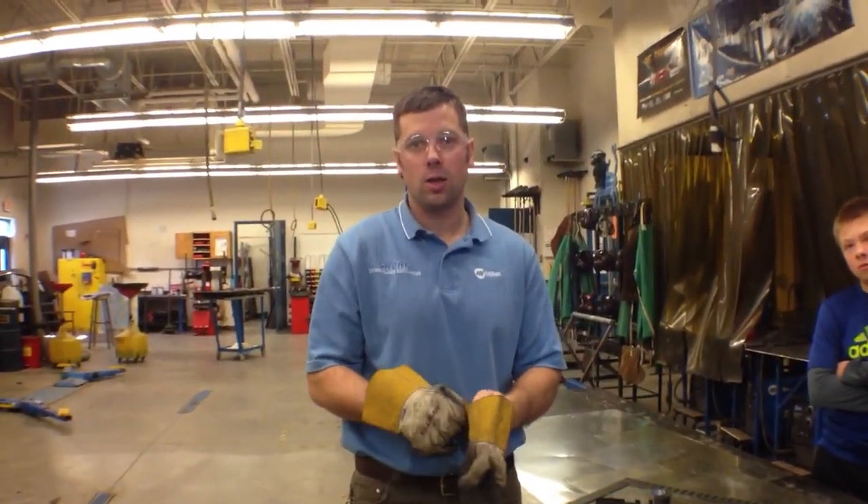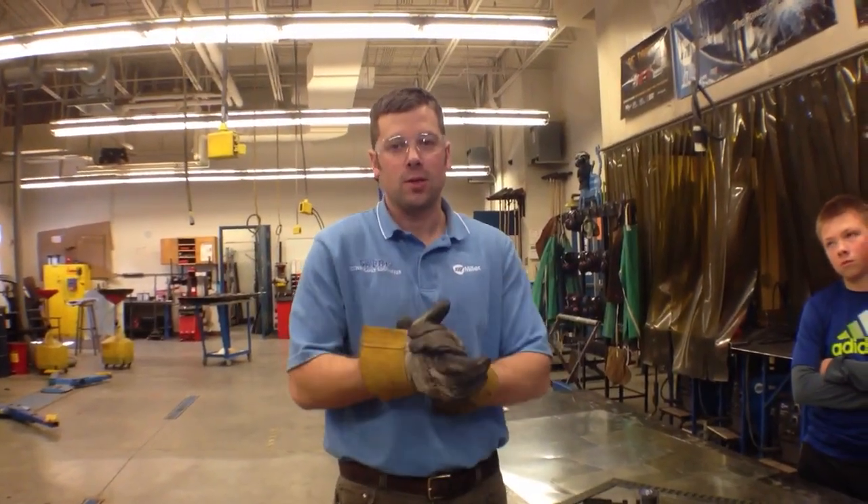Learning through the camera. Sheet Metal 101.